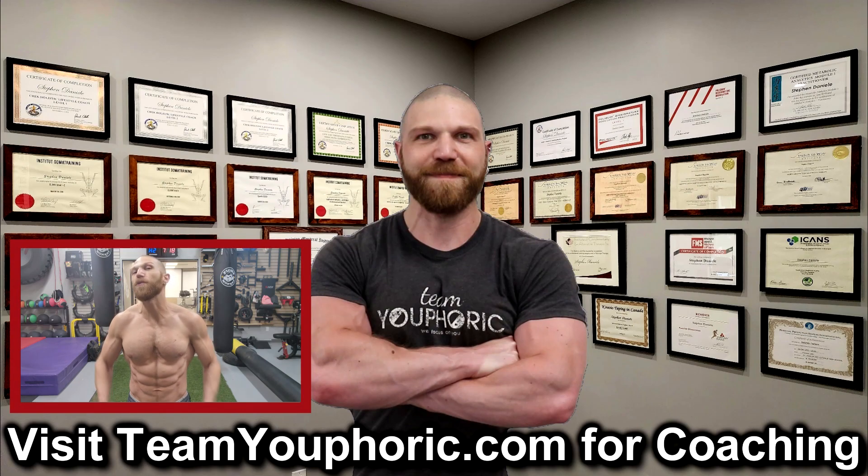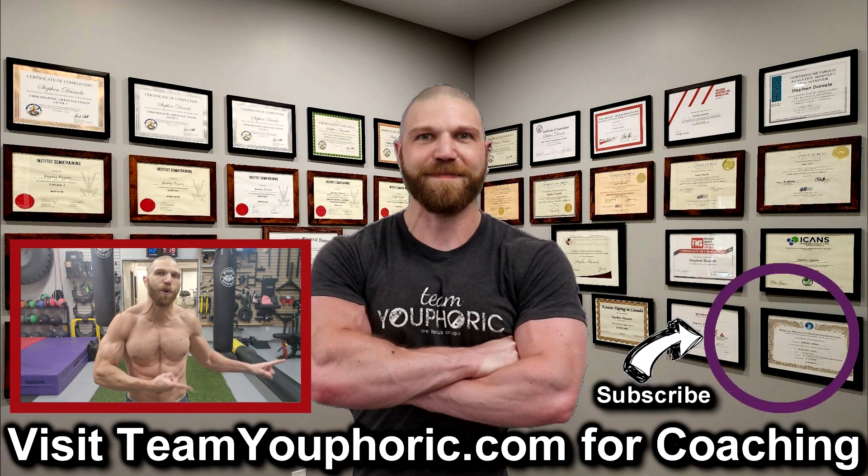Thanks for hanging around until the end of the video. If you enjoyed the video be sure to like and comment down in the comment section as it would really help out with the algorithm, and also share this video to get this information out to as many people as possible. Subscribe to the channel by clicking on the icon in the bottom right hand corner and hit the notification bell so you don't miss out on any of the videos.